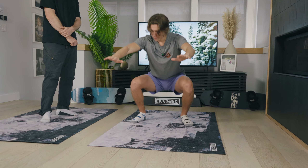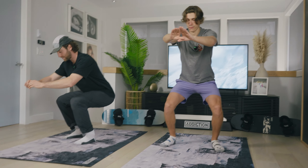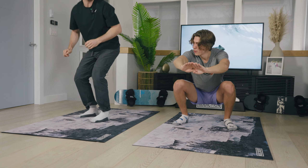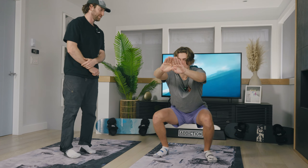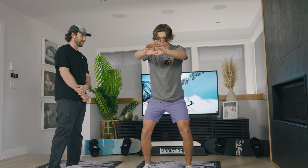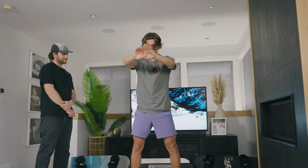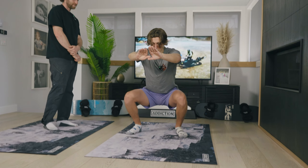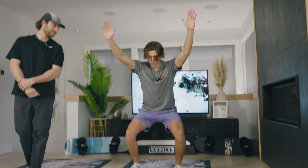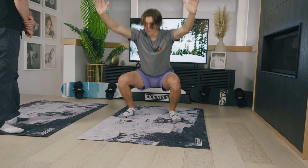Do you have a recommended depth I should go down to? Everyone squats differently — you basically want to stop once you feel like you need to flex your spine to go further down. I can actually feel that: I can stay straight, and as soon as I hit a certain point I start curving a little bit. Yeah, exactly — let's do four more of those. Nice, those are good squats.